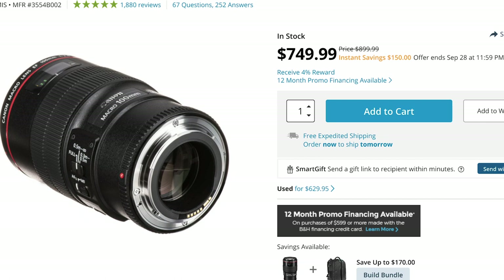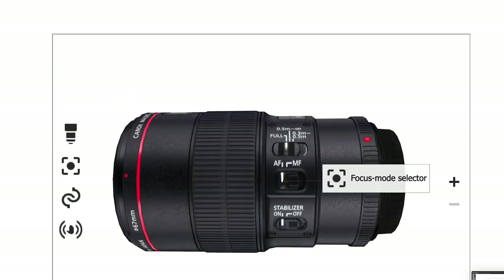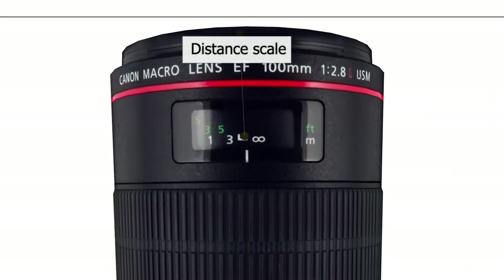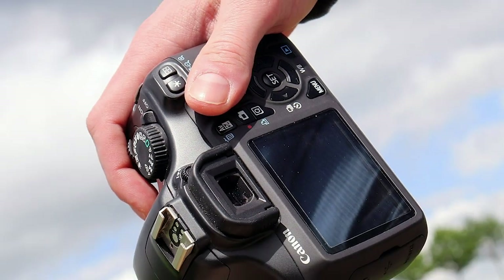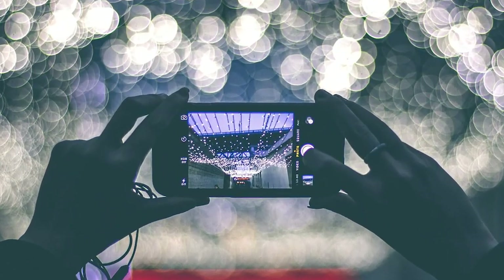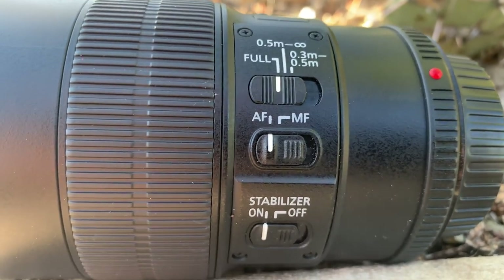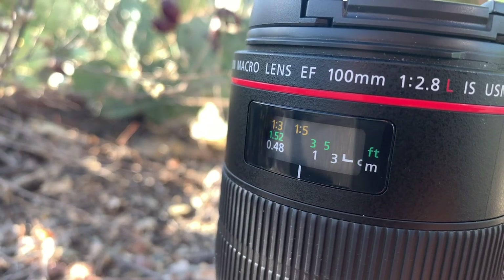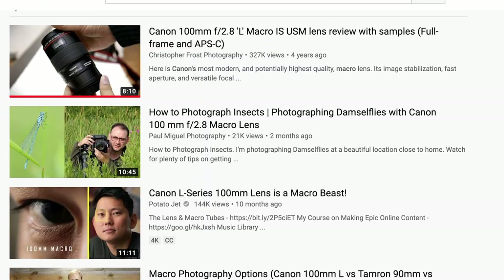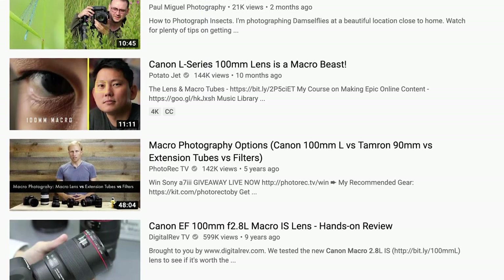Canon should be super proud of themselves for building this awesome lens. High build quality, hybrid stabilization, large focus ring, and a quiet motor — these things are absolutely essential to all photographers and videographers everywhere: professionals, hobbyists, and amateurs. I don't want to get too much into the details and specs about this lens, but there's a ton of great in-depth reviews about it all over YouTube — just search for them.